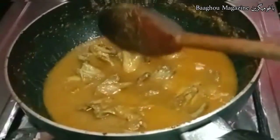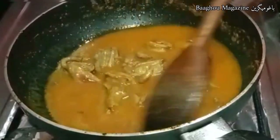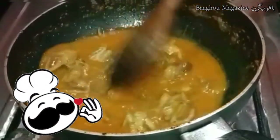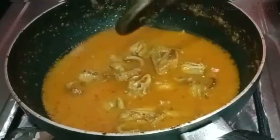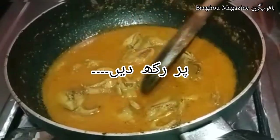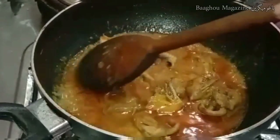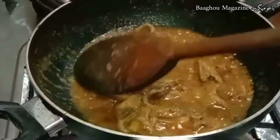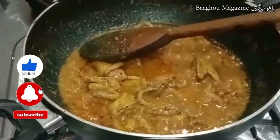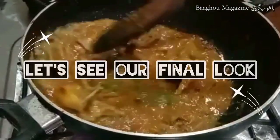Add some water — not too much. It will make the dish come together well. Add a little hot sauce or finishing spices to finish the recipe. Thank you.